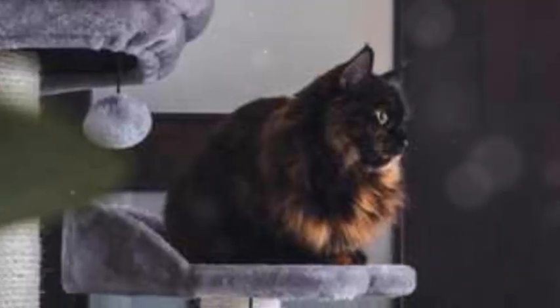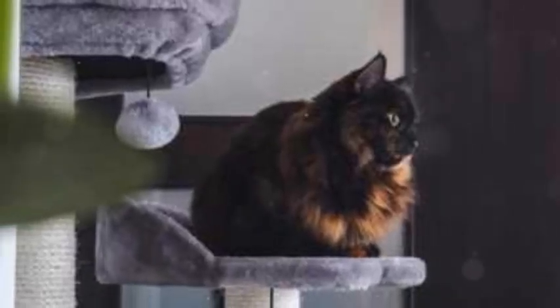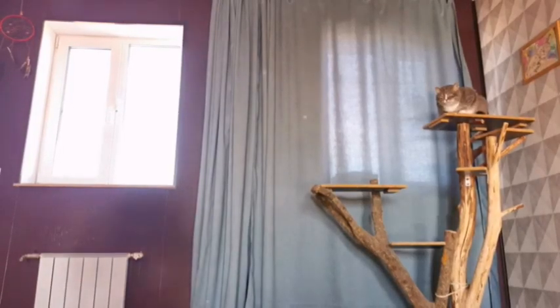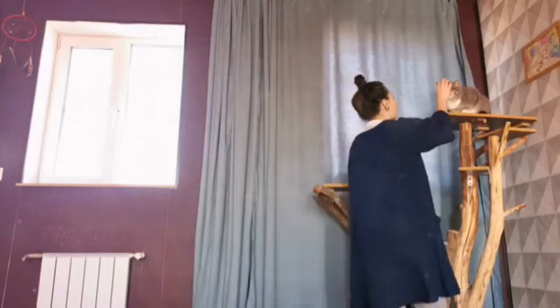And there you have it — you've officially covered your cat tree and given it a polished look. Step back and admire your handiwork. You're well on your way to creating the ultimate cat paradise.